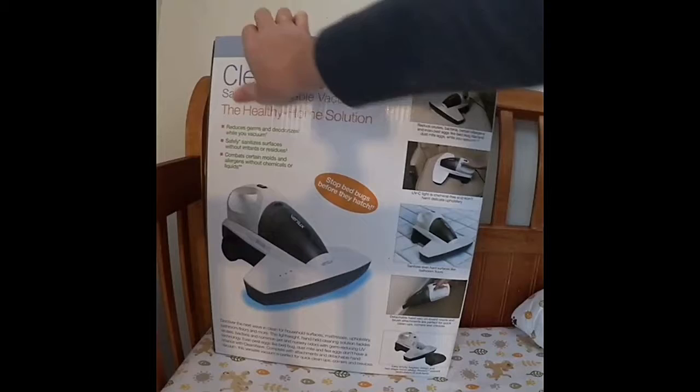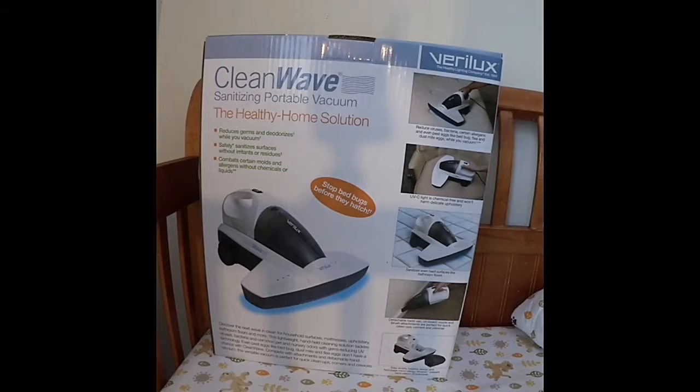This vacuum is great to use on your mattresses, your upholstered furniture, and you can use it with the attachments around baseboards and things like that. It's the next wave in clean for household surfaces, mattresses, upholstery, bathroom floors, and more.